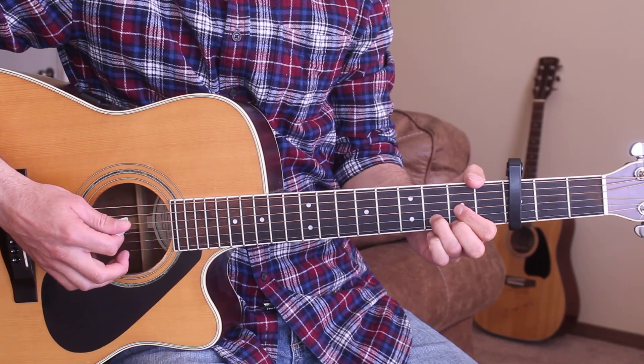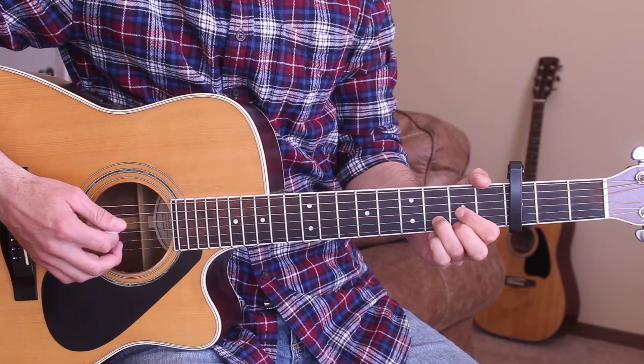And I'm adding in this little hammer-on here on the 3rd string with my 1st finger. So that's the intro for you — we'll go ahead and go into the 1st verse, starting on the D chord.